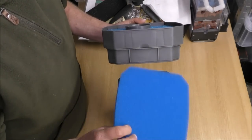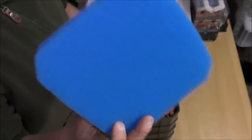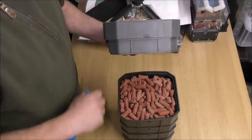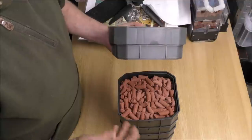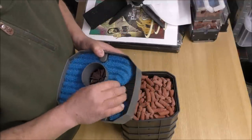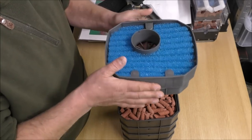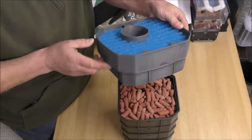The post-filtering tray would normally come with a foam which you'd class as a medium grade. That's good because you don't want anything fine above your media, otherwise it clogs all the muck in your good media. You can see what we've used in there — that's the Bio Home Ultimate. This little skinny tray is held on with little clips and sits underneath the post-filtering tray, so you've basically got your pre and post filtering tray there.